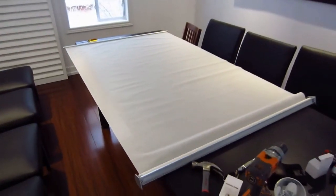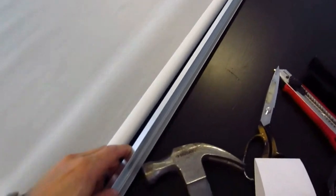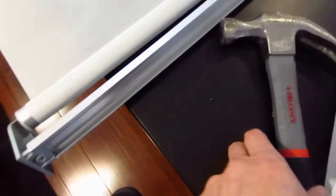Now that we have the roller shade laid out, looking at the right-hand side, take a hammer and the end of a screwdriver and knock this part out. Once that part gets knocked out, put it to the side. Go down to the very bottom, stick a screwdriver in there and give it a knock - the cap will come out and this whole piece will then easily slide out.